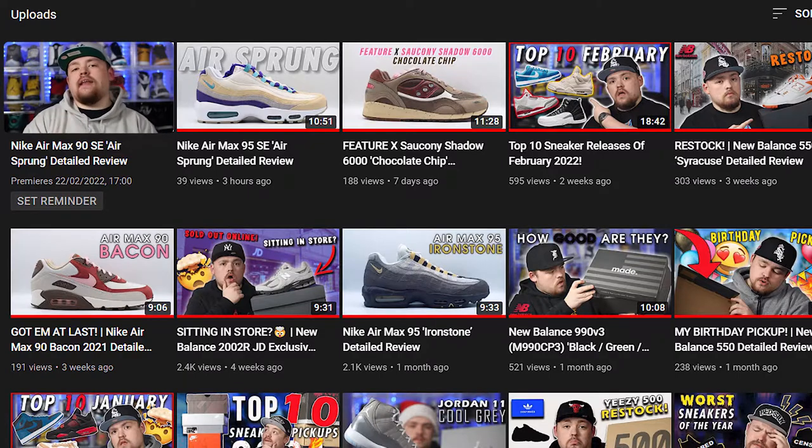Yo, what's good everyone? Thank you for tuning in to today's video. As you can see from the title, we are back again with yet another review. For anyone who tuned in to my last video of the Air Max 95 Air Sprung, we are back again, but this time with the Air Max 90.